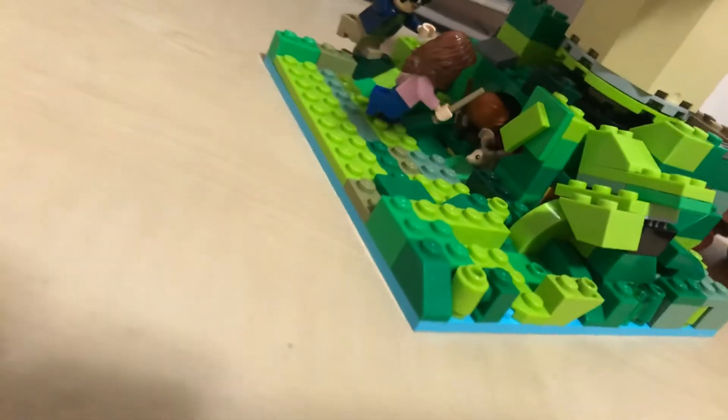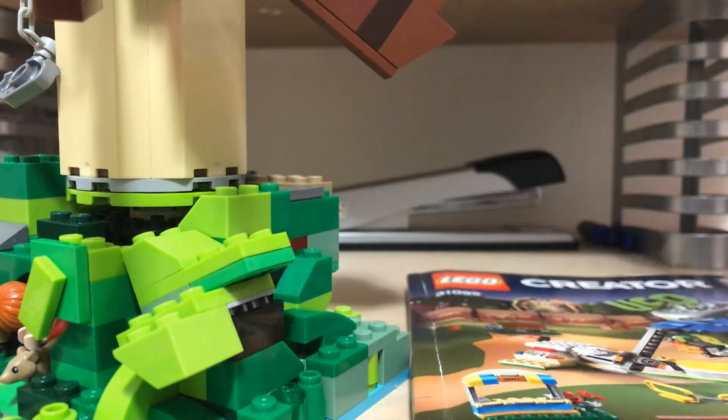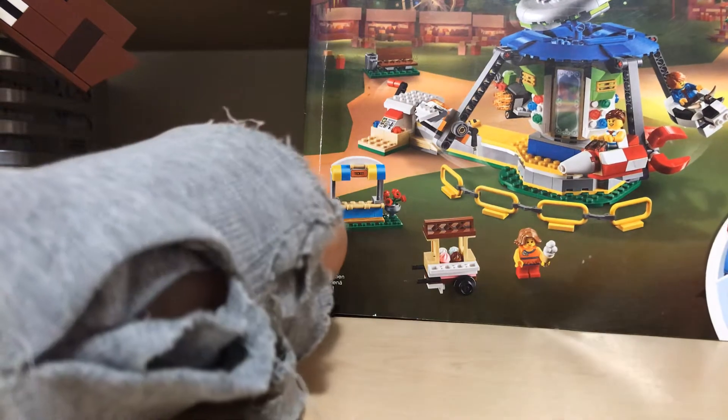I'm going to show you how to build it — but not like a full showing. The only thing that I'm going to show is the spinning part. Where are my instructions? Where is it? Oh, there. Okay, this is where I got it. It's on this thing — Lego Creator, Set 31095.